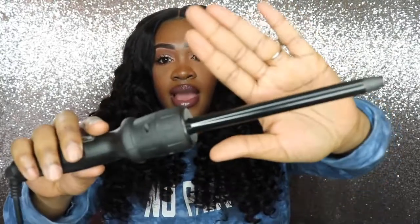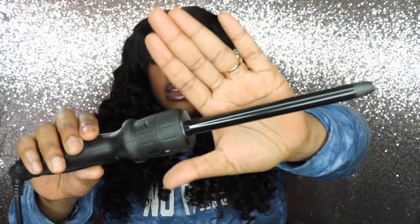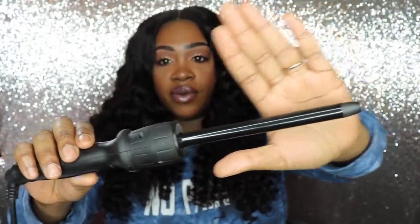I curled the hair using my New Me wand, specifically the smallest barrel in the set. I have the Octa Wand, which has eight different detachable wands, and this is the smallest one. I don't know the exact number but it is very thin all the way through — all one size. I'll have the link in the description. Because this wand is smaller, it gets hotter than the others, so you don't have to hold the hair on it for a long time.